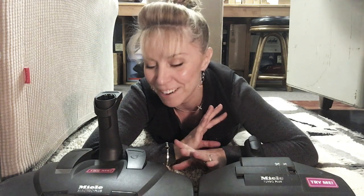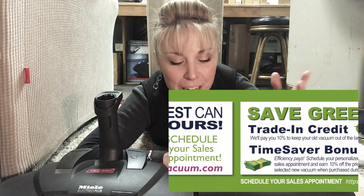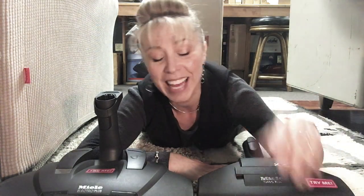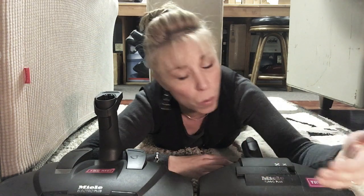Sorry for the abrupt end — I had to go get a customer. I hope that made sense. You're always welcome to make an appointment to stop in and try the different Miele products out for yourself. We do have some different test carpets in here that might be a closer replication of what you have at home.